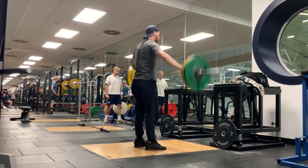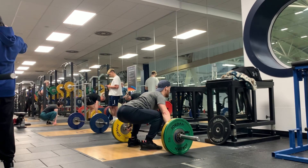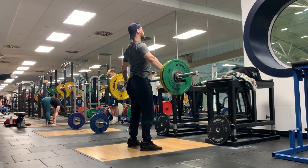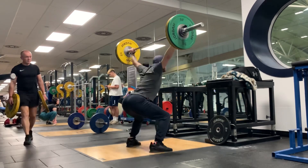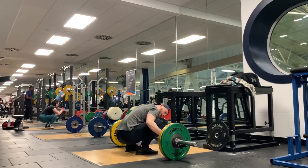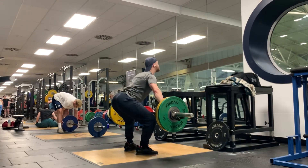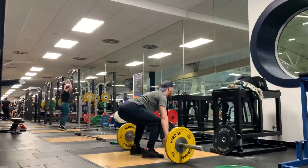Anyway, working with the snatch — power snatches — I was doing a complex in the warm-up sets of one plus two: a power snatch from the floor followed by a hang power snatch. Then as I got to the top sets — what you're seeing here is I think 75 kilos — I did one plus one. I attempted that a few times; this last set I didn't quite make the second rep, I missed out the front. But I wasn't going to end on a miss, so I did a second rep pretty much straight away afterwards. It wasn't pretty, but never end on a miss.